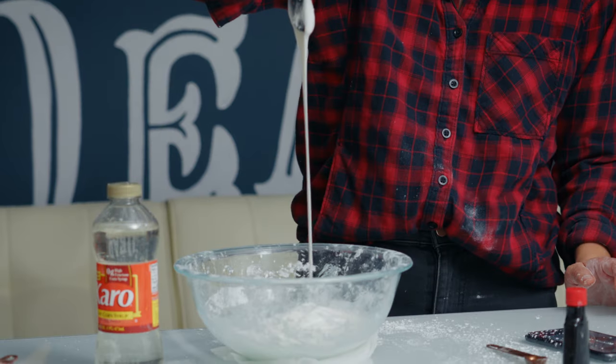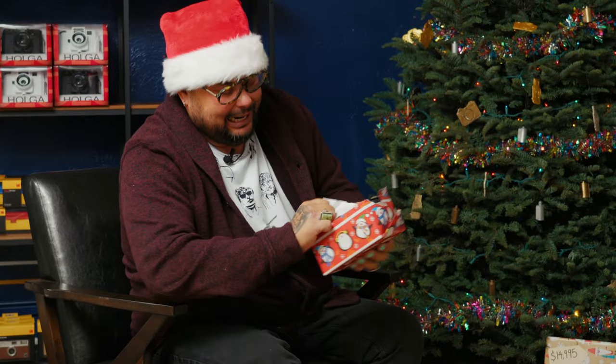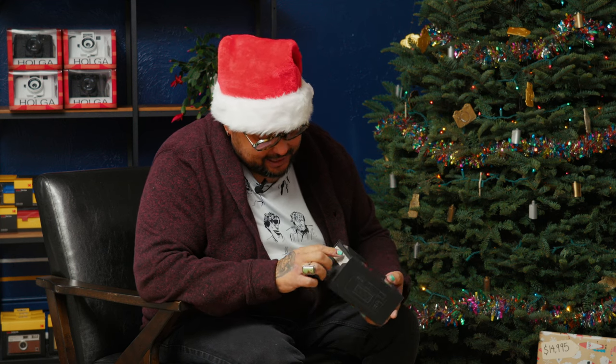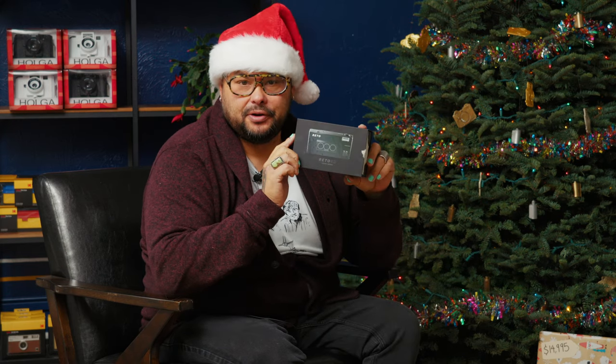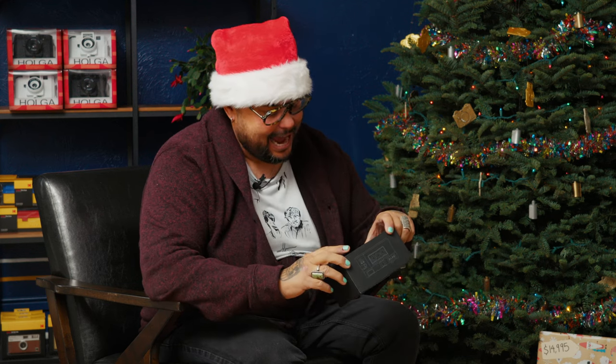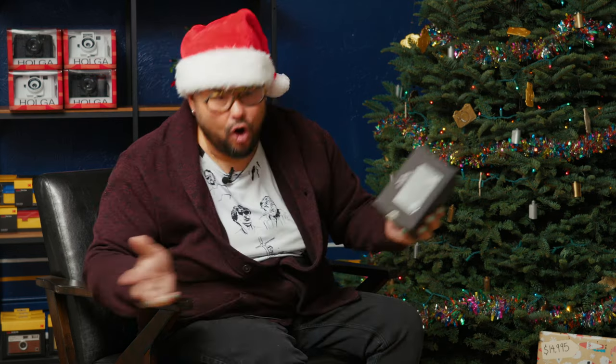At $76, here we go — the Reto 3D camera. Noel just posted about this and it kind of sold me on it. This is a camera by Reto that takes 35mm film, and when you take a picture it goes click-click-click — takes three photos at once. When you combine them into GIFs, there's an app you can download, upload your scans into it, and it'll make you these little animations. Honestly, I want one.